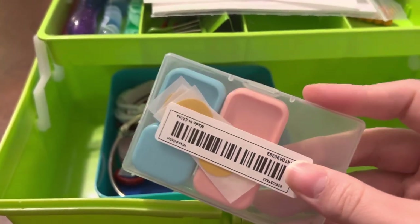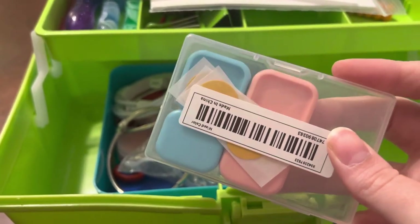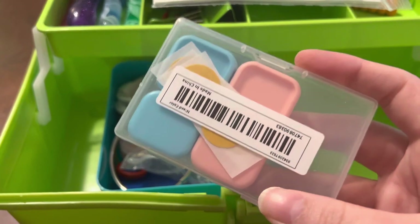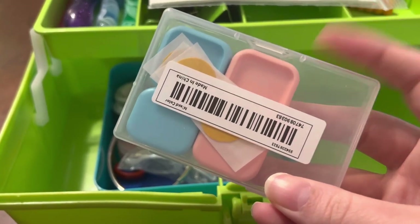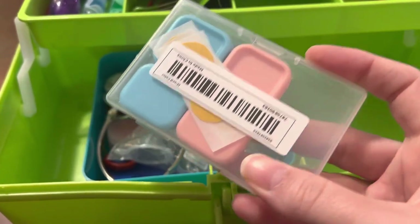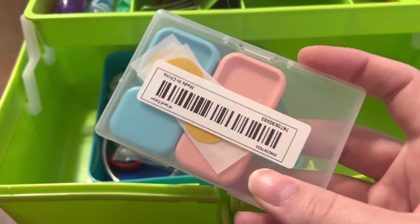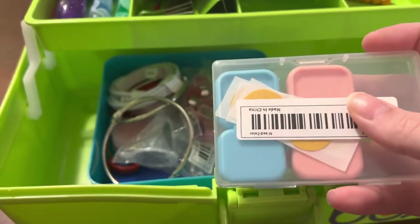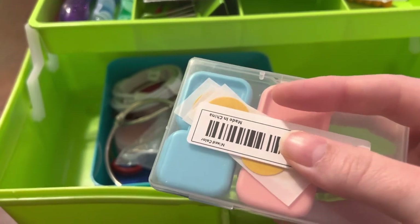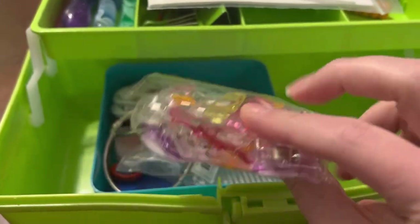Light pad covers — I cannot tell you how often I accidentally turn my light pad off when I'm working and it drives me bonkers. I can also tell you an alternative use for these: if you have a cat like I do who loves laying on your wi-fi router, you can put one over it. Our cat Merlin fell in love with the router and was hitting the wi-fi button, constantly turning it off, so I put one of these over it and it's been wonderful ever since.